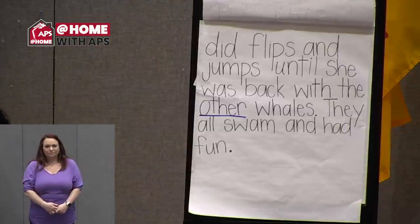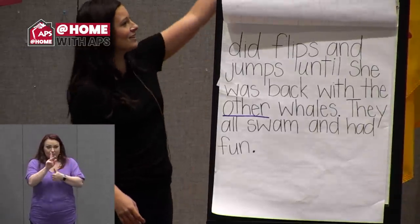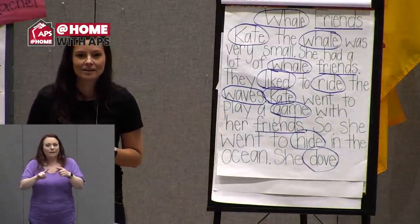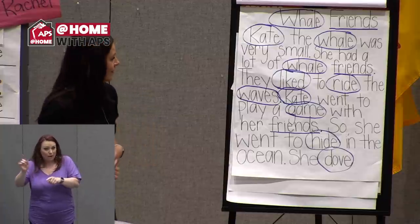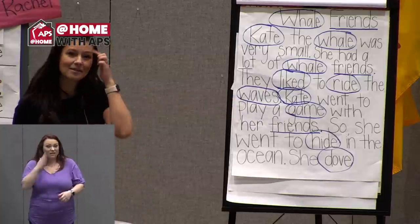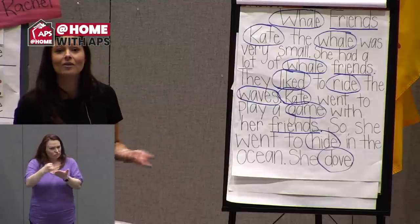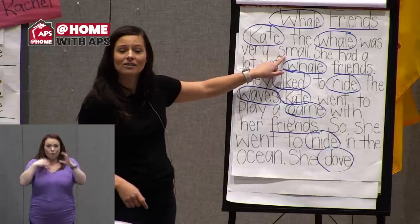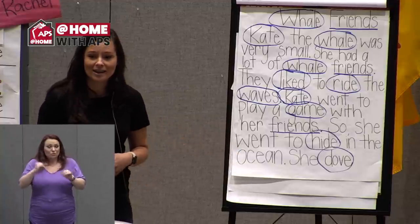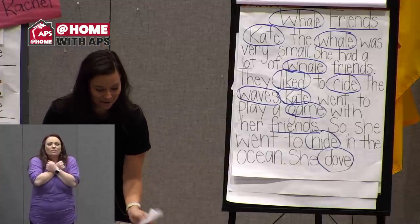Now let's think about this story. Who were the characters? Kate was a character, and her whale friends, even though we didn't have names for them. What about the setting — where did that story take place? In the ocean, right? We know they were jumping in waves, so I can imagine a picture of this story. Maybe at home you want to draw a picture — we know Kate was small, so do you think she was smaller than her whale friends? Maybe you can draw all of them playing their hide and seek game together. Where did Kate hide? I'd love to see your photos if you decide to draw about that.